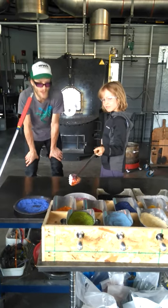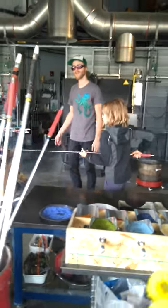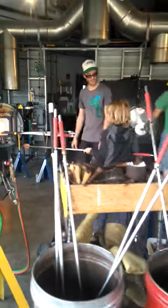Alright buddy, so now we have to heat that color back up, so you're going to head in this direction, turning through and turning. Good job buddy.